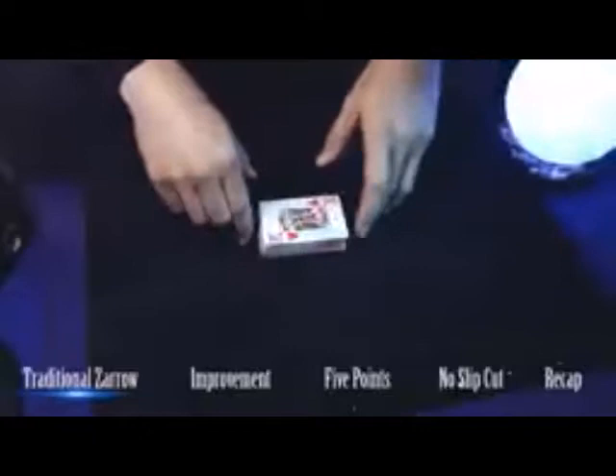I will explain the basic premise. This is a really popular false shuffle among magicians and gamblers. Not only is it really popular, but also problematic because every time I see this shuffle, 70% of the time they flash. Let me explain the basic premise and where they flash.